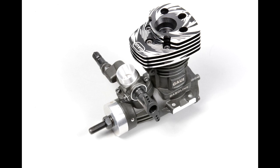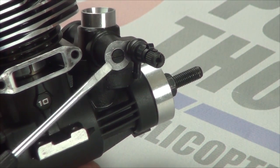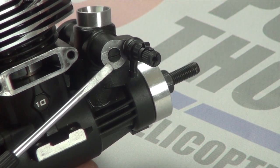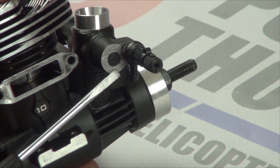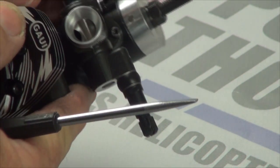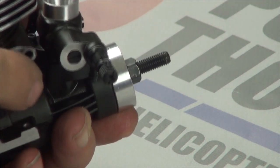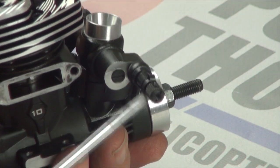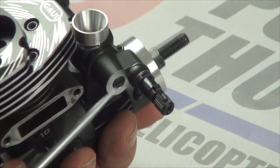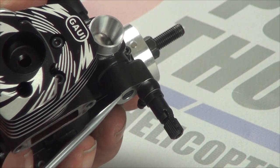Let's start by getting the needle valve settings ready for break-in. This is the low-speed needle. The instructions say to set it at four and a quarter turns from fully closed. To get it fully closed, grab the throttle barrel and hold it shut while you screw the needle valve in until it seats. What I found was four and a quarter turns was so rich I couldn't even get it started, so I recommend setting it flush with the machined surface on the outside of the carburetor, as you can see. That's going to be a good spot for it.